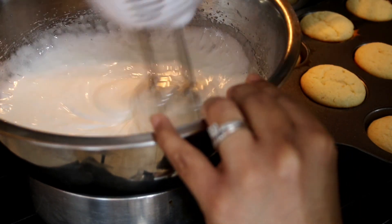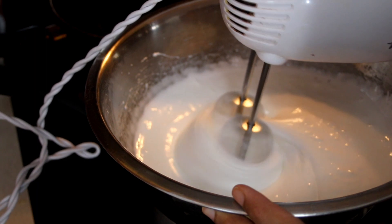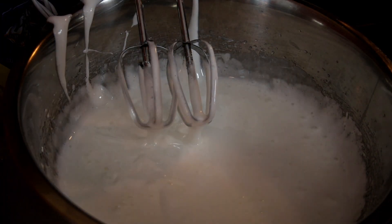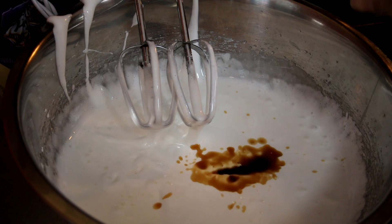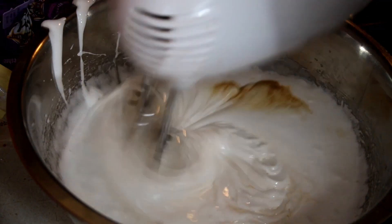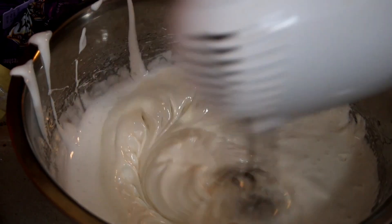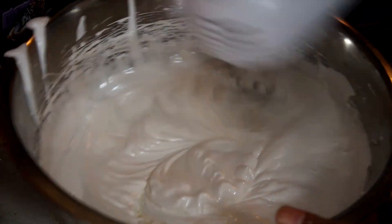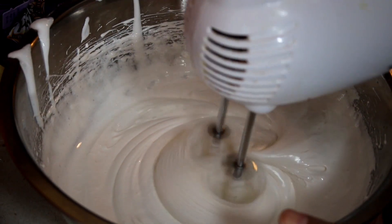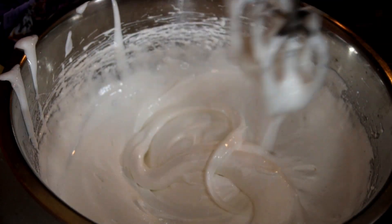Now if you want to take the easy route, you can just get marshmallow fluff and use one equal part marshmallow fluff and one equal part vanilla buttercream frosting mixed together. But I'm going to show you from scratch how to make your homemade marshmallow cream. After five minutes on the heat, it's going to double in size, become really thick, lovely, and creamy. I'm going to remove it from the heat, add in some vanilla extract, and then mix it for two more minutes until it thickens up even more. You have to wait for this to completely cool before using it, and make sure your cupcakes are completely cooled before filling and glazing. After two minutes, this is so beautiful — it holds its shape and it's going to be so delicious in the center of our cupcakes.